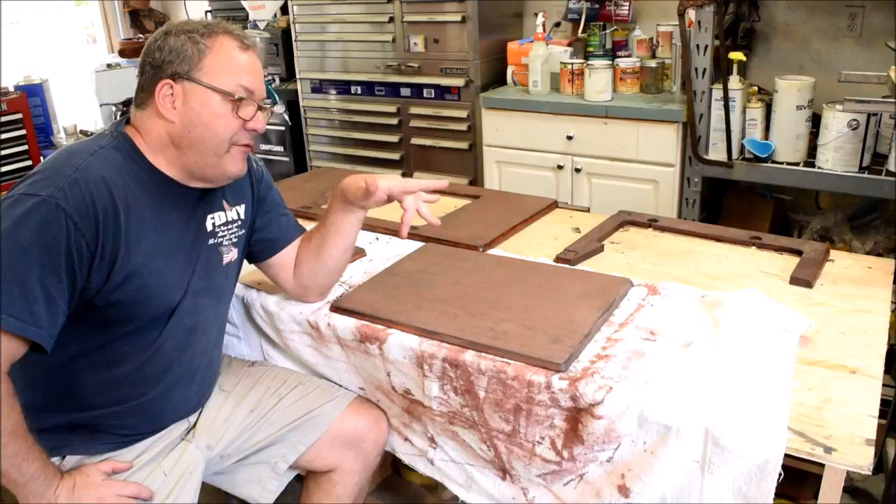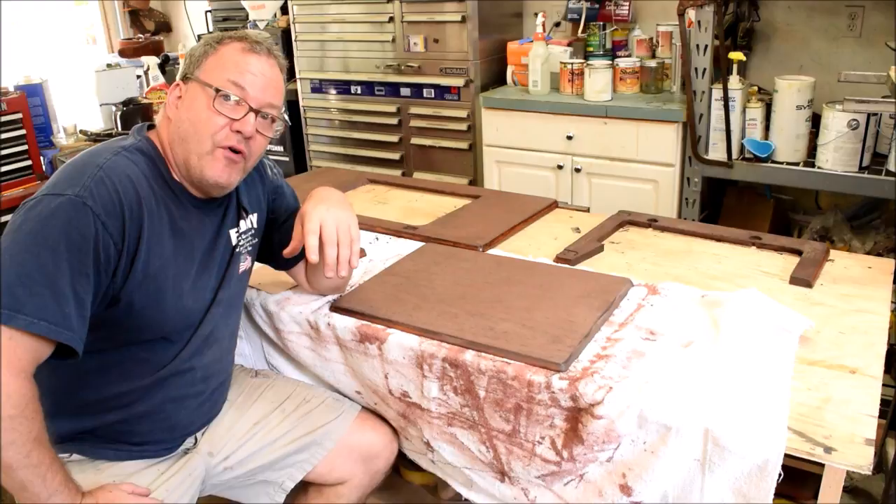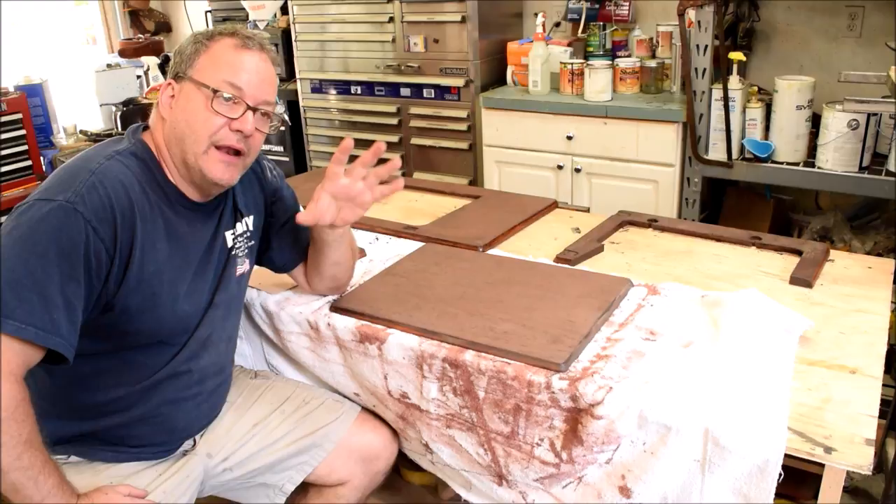We've got to give it overnight to dry, so that's going to be it for today. Looking at these pieces, in my opinion this was definitely the right thing to do. Yeah, it adds another full day to the project, but the benefits are going to far outweigh that extra bit of time.